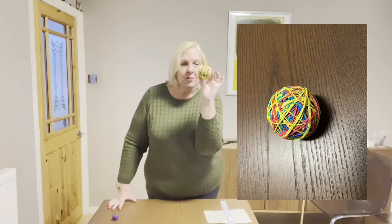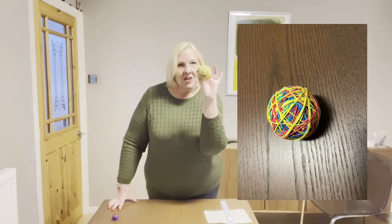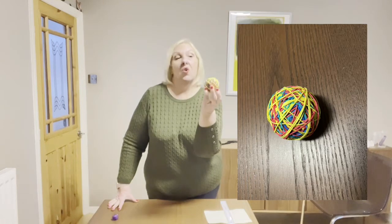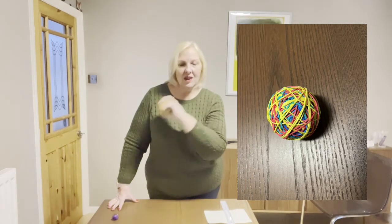How many elastic bands do you think went into that ball? Predict how many you think. And if you can get hold of some elastic bands, test your prediction. Did your prediction make a ball this big? If you think there's a hundred elastic bands in there, how big did you get that ball?